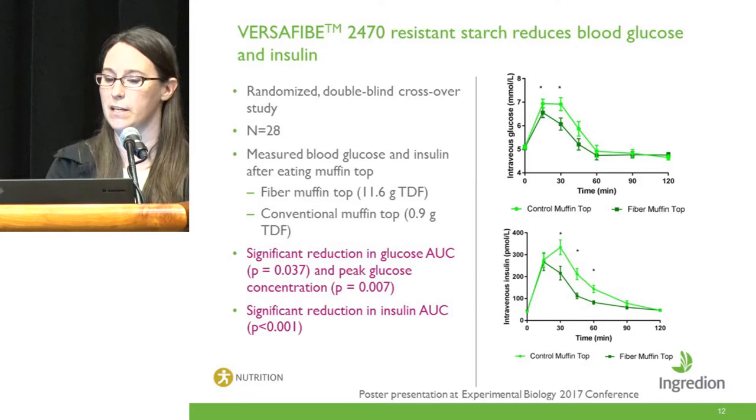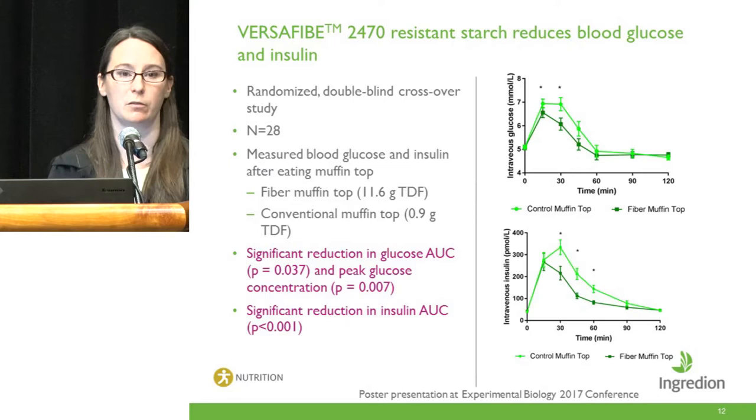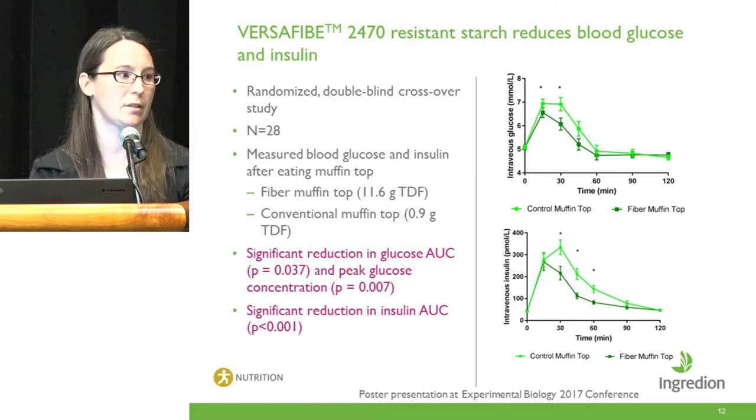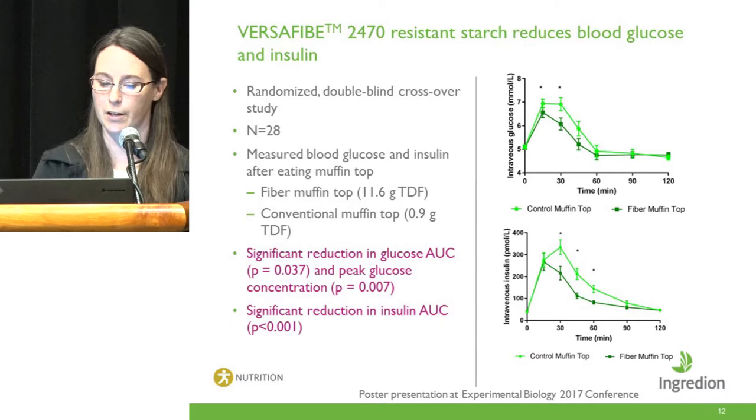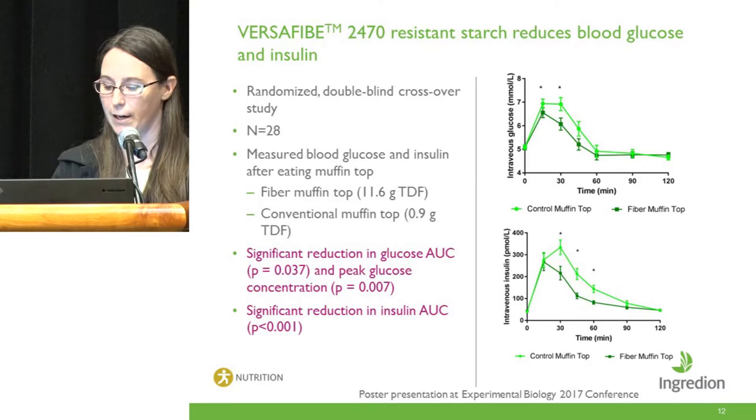Moving on to Versify 2470, which is the maize-based RS4. In a postprandial blood glucose trial we showed similar findings compared to the Versify 1490 trial. When this fiber was incorporated into a muffin top, it significantly reduced postprandial blood glucose and insulin responses over two hours compared to a control muffin top with digestible refined wheat flour. We saw significant reductions in glucose area under the curve, peak glucose concentration, and insulin area under the curve when the fiber was included as a replacement for refined wheat flour.